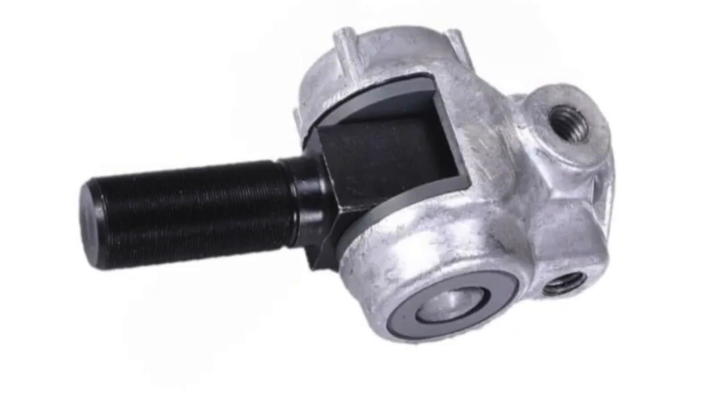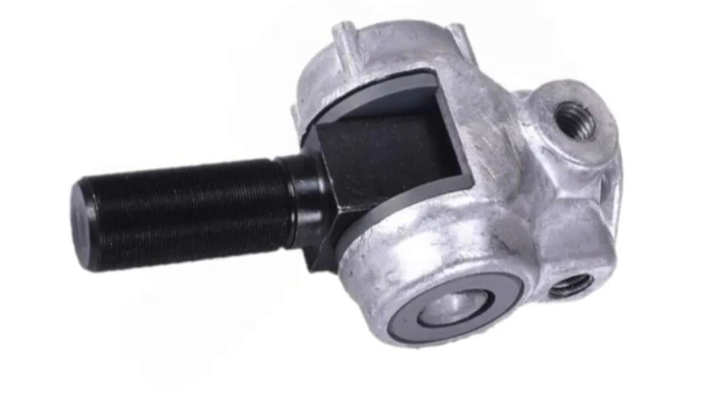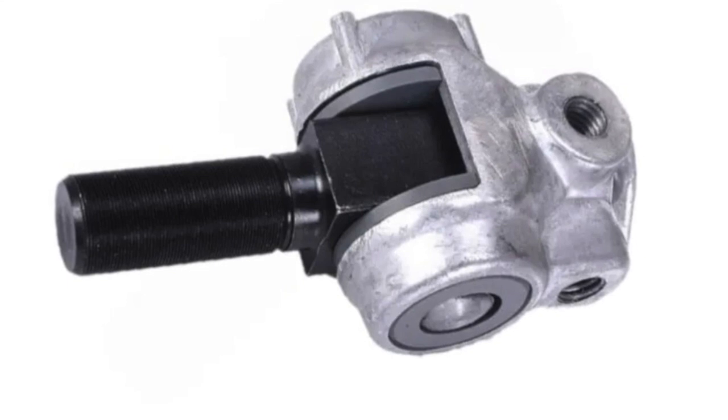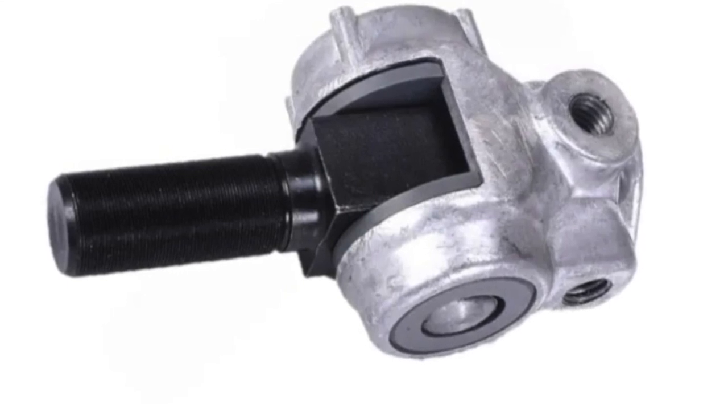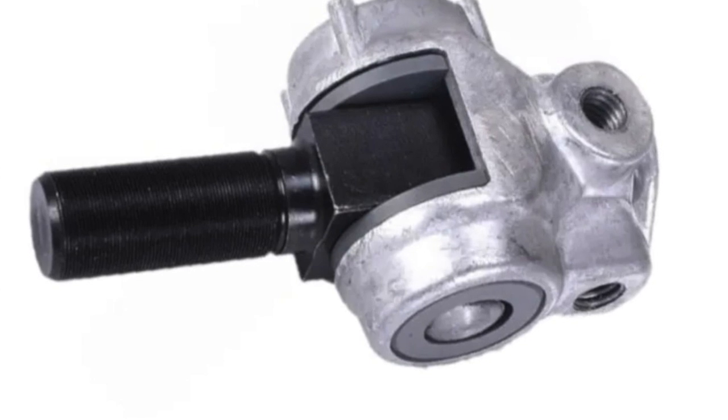So there's a few things that can affect that. There are various wear points in the assembly. The obvious one is the joint itself, where it fits onto the selector shaft of the gearbox. There are some plastic bushes in there which can wear. So that's the first place.